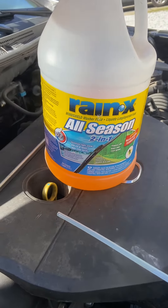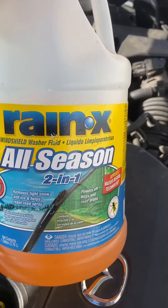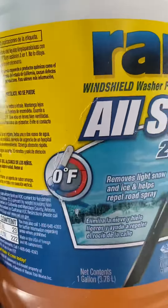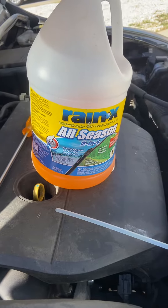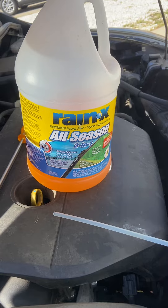It can actually damage your pipes. This stuff is super cheap — I picked this up from AutoZone or O'Reilly's. It's Rain-X all-season; this goes down to zero degrees. So whenever we're coming around to the winter season, when I get an oil change I tell them not to put any fluid in there, because I always keep it topped off with this stuff.